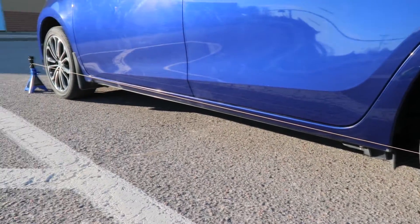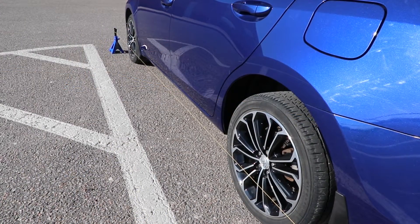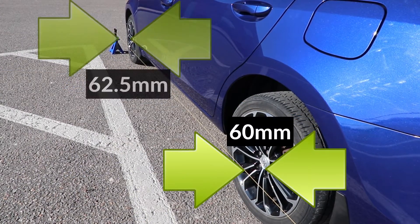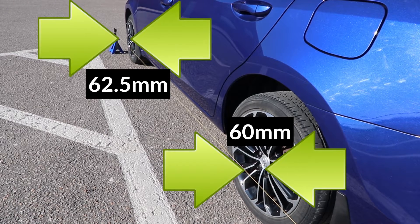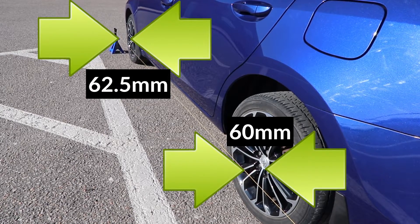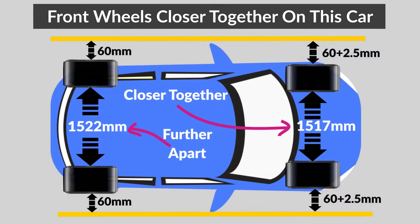Now I will set the distance from the wheels to the string. On the rear, I will set the distance to 60mm and on the front to 62.5mm. The front distance is bigger than the rear because the front wheels are closer to each other than the rear wheels, so I'm adding extra space on the front wheels to make up for the difference.